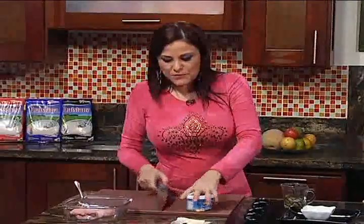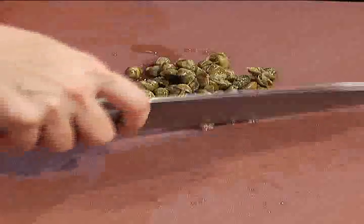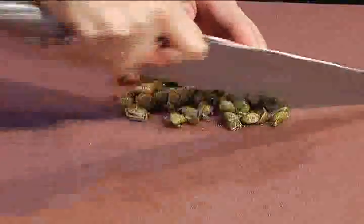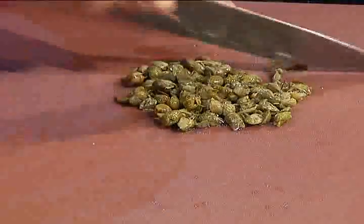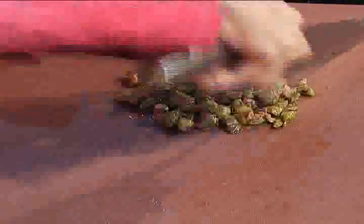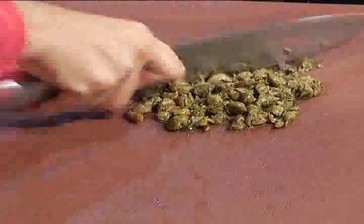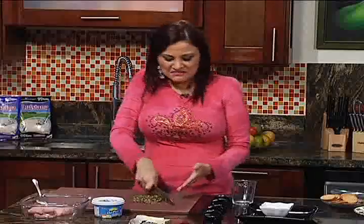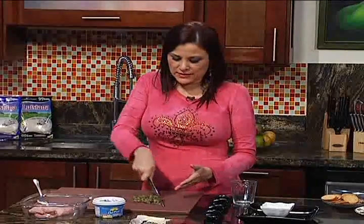Este ingrediente va a ser muy protagonista porque tiene sal y un sabor bastante fuerte. Vamos a tomar aproximadamente media taza de alcaparras y las vamos a picar. La alcaparra es bastante salada, pero tiene mucho carácter, me gusta mucho. Si ustedes prefieren la aceituna, podrían cambiarla por aceituna también.